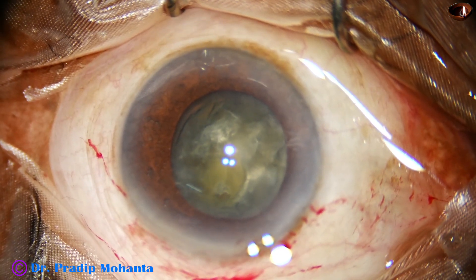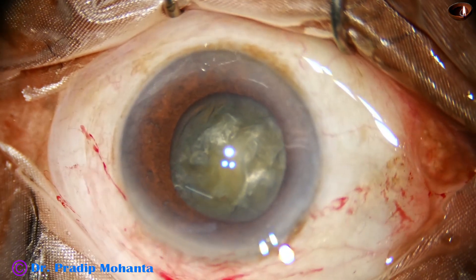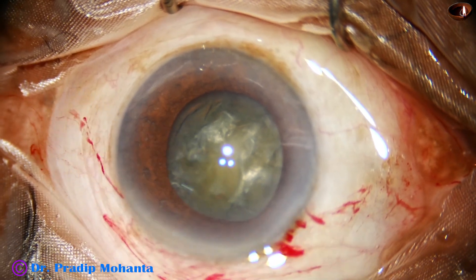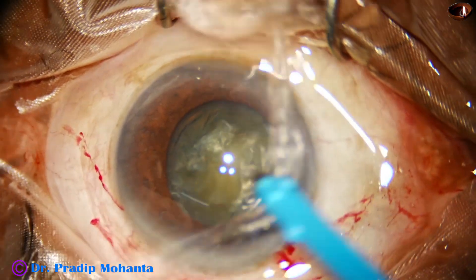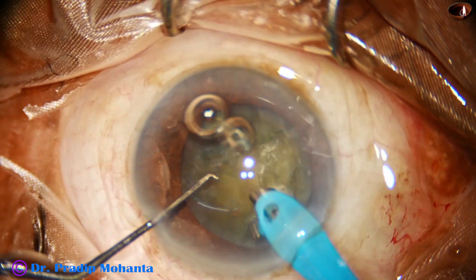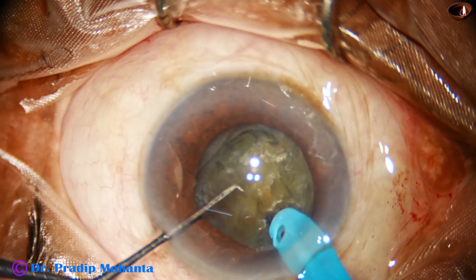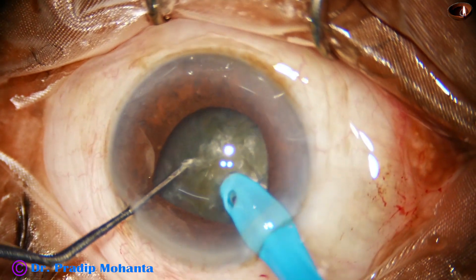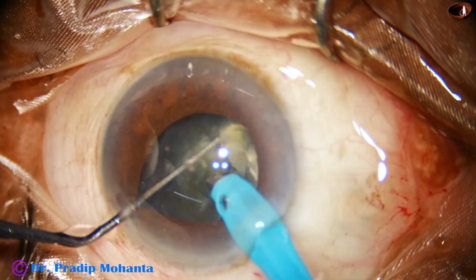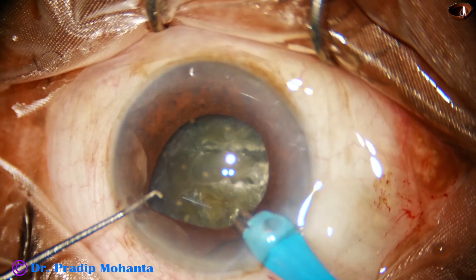Now, see very carefully what happens. The handpiece is taken, and the tip of the phaco needle is introduced into the anterior chamber. Some superficial lens matter is aspirated. And now, as I bury the tip of the phaco needle and try to have a good purchase on the nucleus, see what happens — the pupil becomes small. The iris tends to prolapse through the side port as well as through the main wound.